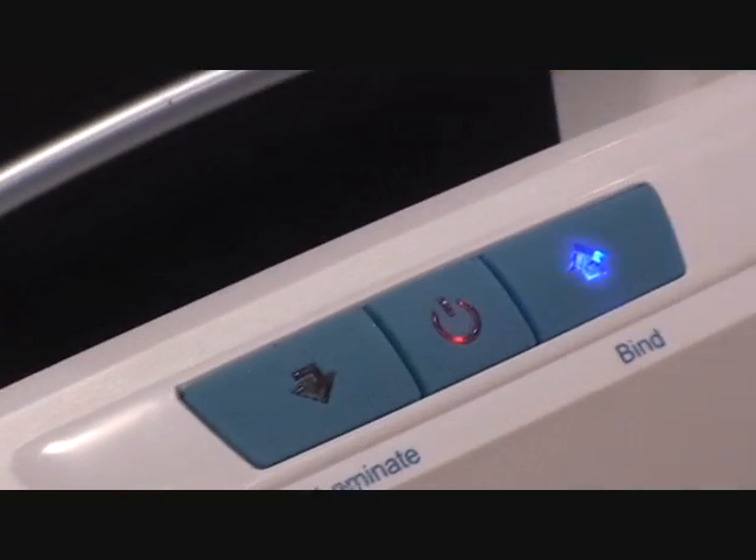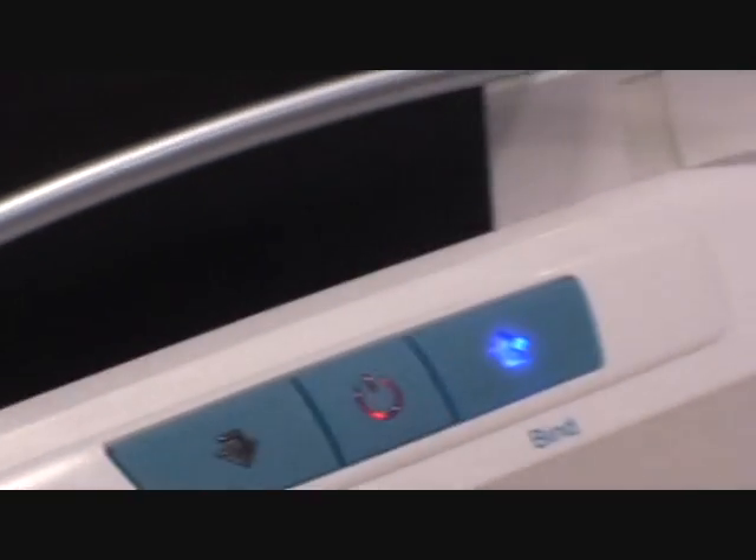So right now it's red. We're going to give it a minute to heat up. In the meantime, why don't I show you what else is new here at ProvoCraft.